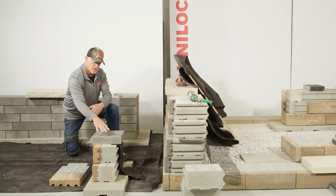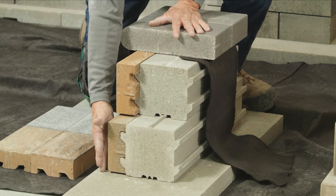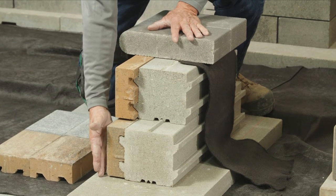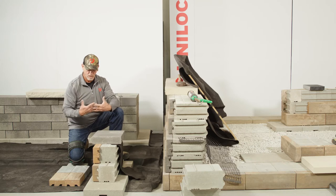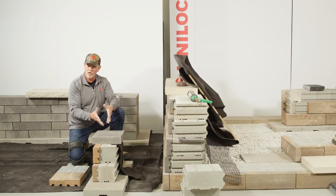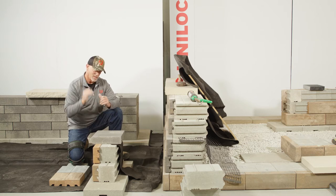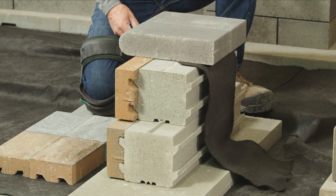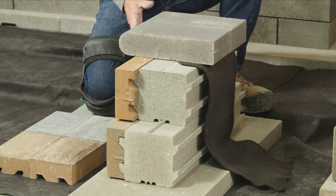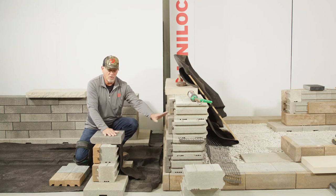Let's move here to garden wall application. Starting with the base plates — this is an essential component to distribute and help maintain a stronger, longer lasting wall. Oftentimes the garden wall is 18 inches and less. So here on this 12-inch garden wall application, we've got just two courses. Recognize the fact that what differentiates the garden wall from the retaining wall is the backfill.